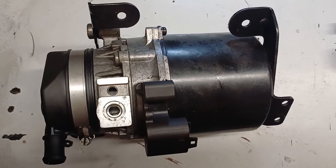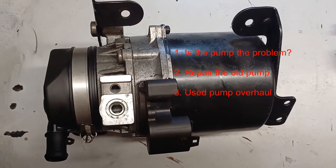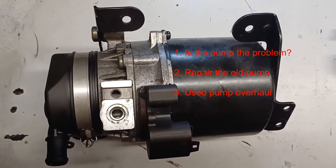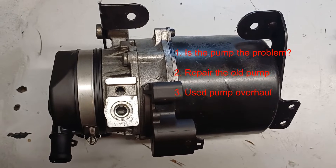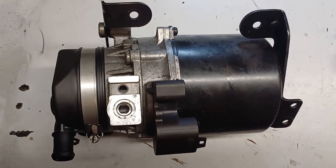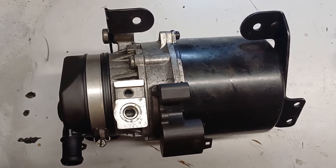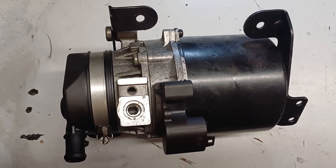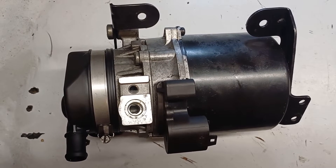Three parts are covered in this video: first, is the pump actually the problem; second, how to repair your existing pump; and third, buying a secondhand pump — how to clean it up and test it. What I won't be covering is how to remove the pump from the car, as there are already great videos on that, which I'll leave linked in the description.